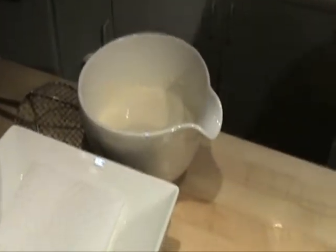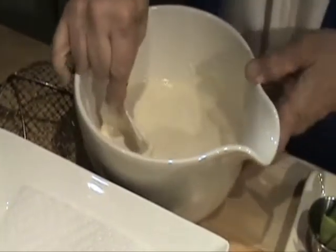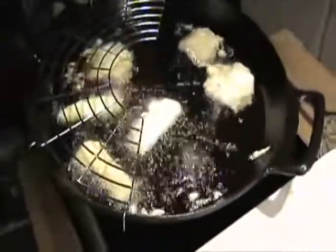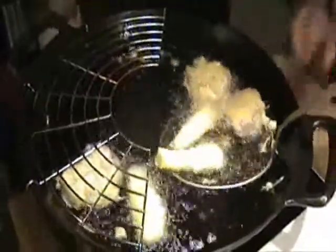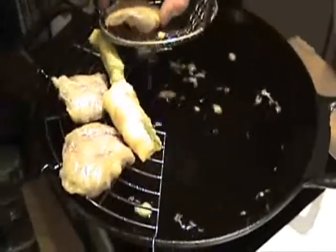Now we're going to start first with some vegetables. I'm going to start with the Korean radishes — you just drop them right in. And I'm going to put in some zucchini, just dip that right in the batter. You're supposed to let it peek out a little bit. You don't want everything covered — you want to see a little part of the color of the vegetables peeking out. They don't fry for a very long time, maybe another 20 seconds.